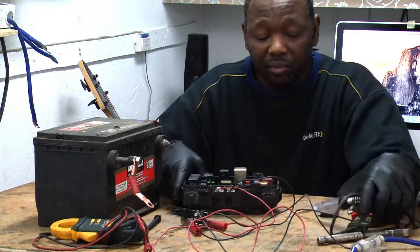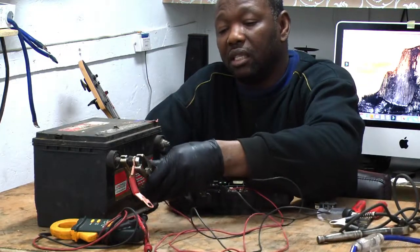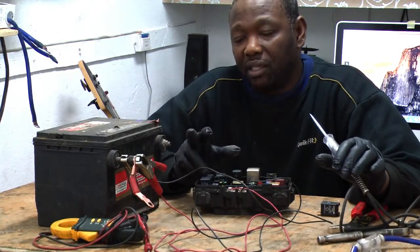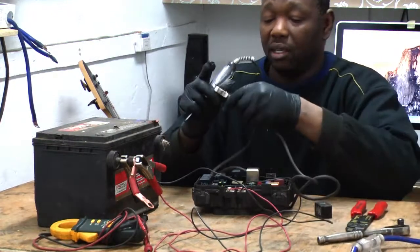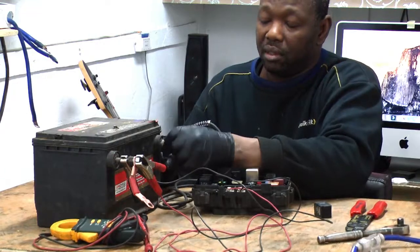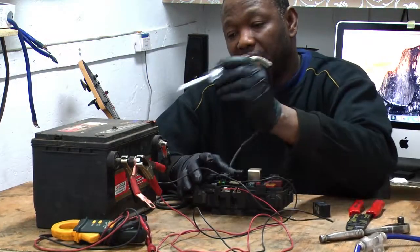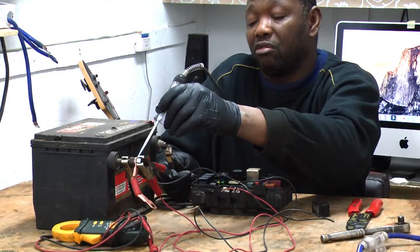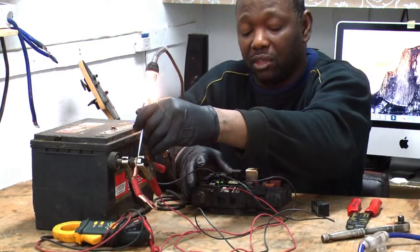I'm going to put power on the fuse box now. When you're checking a fuse, you need to connect your test light to the ground — not the positive. Connect your test light to the ground, turn the ignition on. Then take the tip and connect it to the positive. What we're checking for is to make sure we have a good ground. If you have a good ground, it will light up; if you don't, it won't. This tells me I have a good ground, and the ground is very important for this to work.